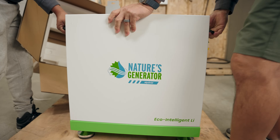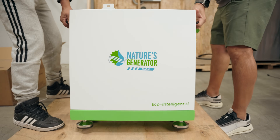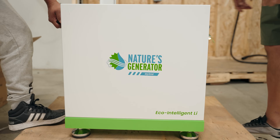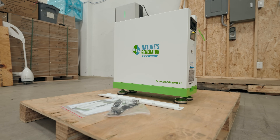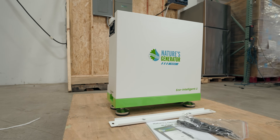This is the battery unit — a 10,496 watt-hour lithium iron phosphate battery with a smart battery management system. It's slim, sleek, and expandable, so you can start with one and add more later if you need it.